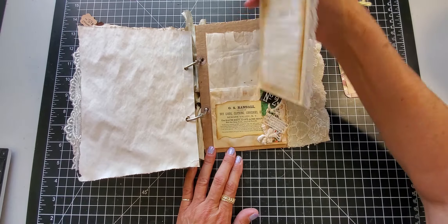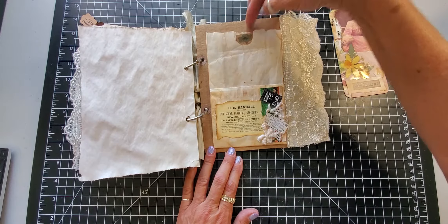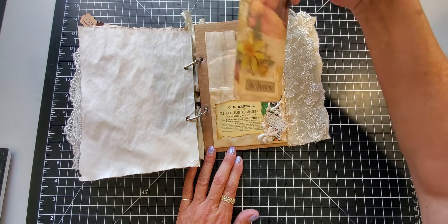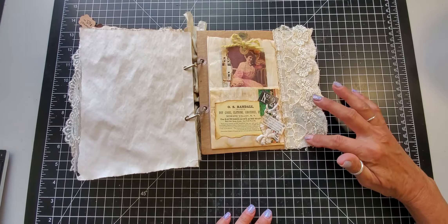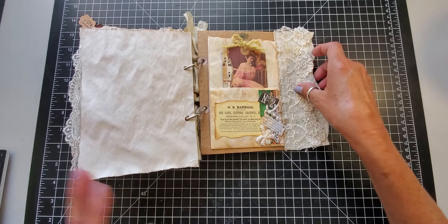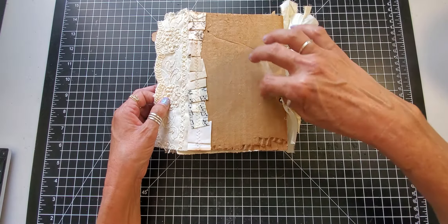And then on the very back cover we have this double pocket glassine bag with the tag, and then another tag that says 'be patient.' I like to stick this one out a little bit so you know it's there, and then I put that same lace trim on the back side.